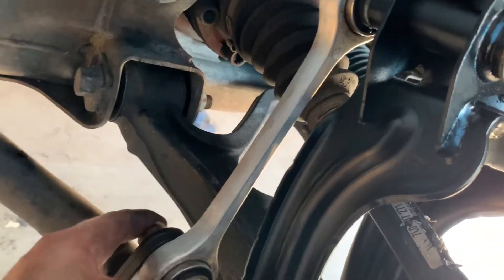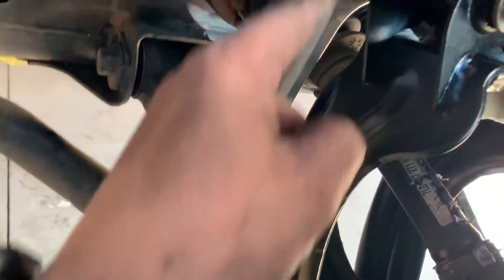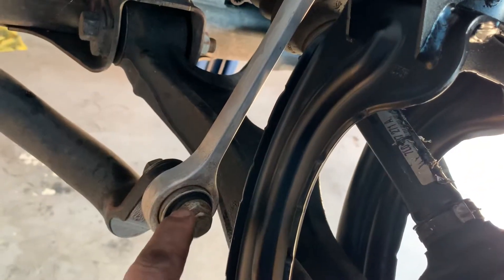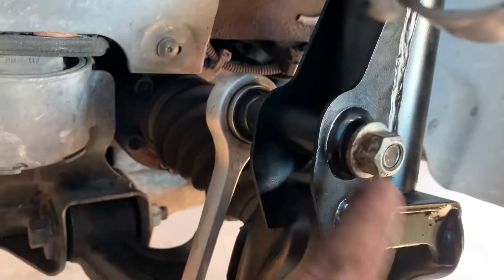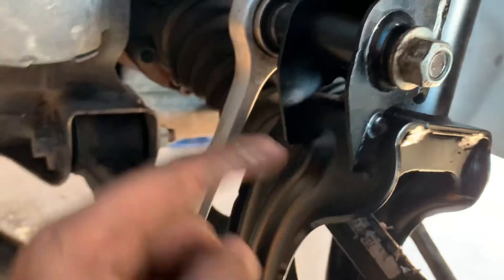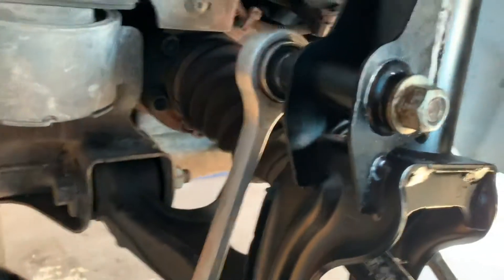There's only one bolt on the bottom, but you do have to take the sway bar link off. I took the sway bar link off from the bottom and left it attached up top. Because if you look at how the factory put the bolt in — they put it this way — absolutely can't do that in the car, but on the bench, no problem.